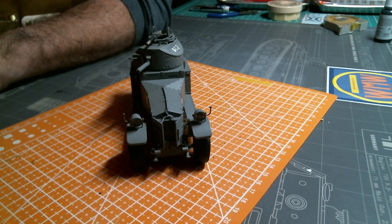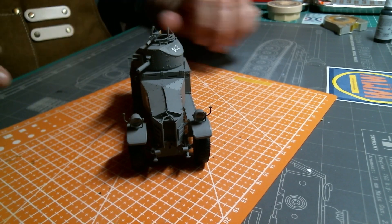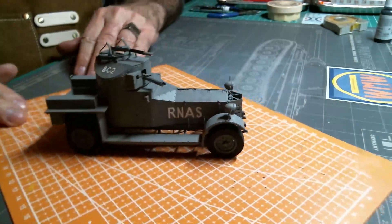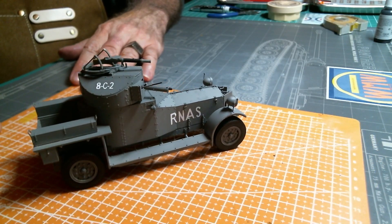Hello everyone, I hope everyone's doing well. Just wanted to drop another quick video here to let you know how things are coming on the Rolls-Royce armored car — I've made a lot of progress on it and I'm feeling really good about it.